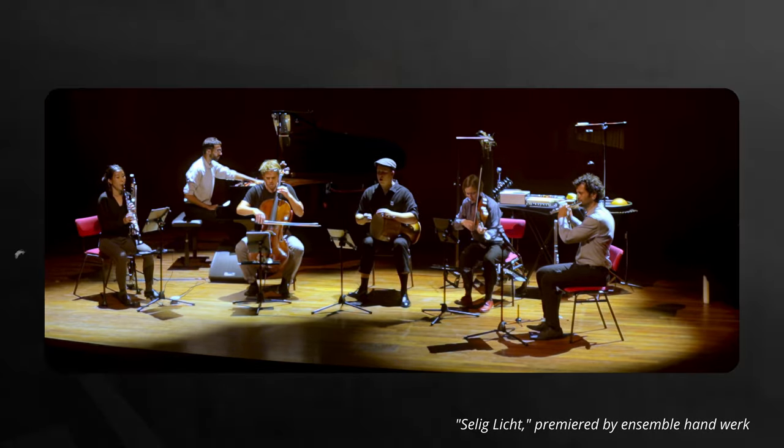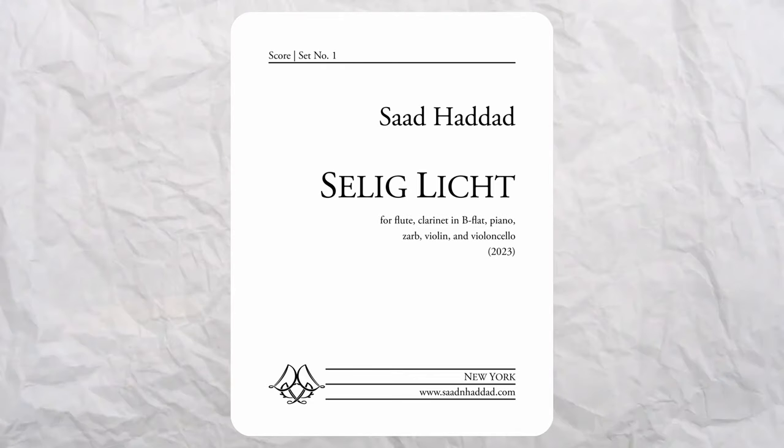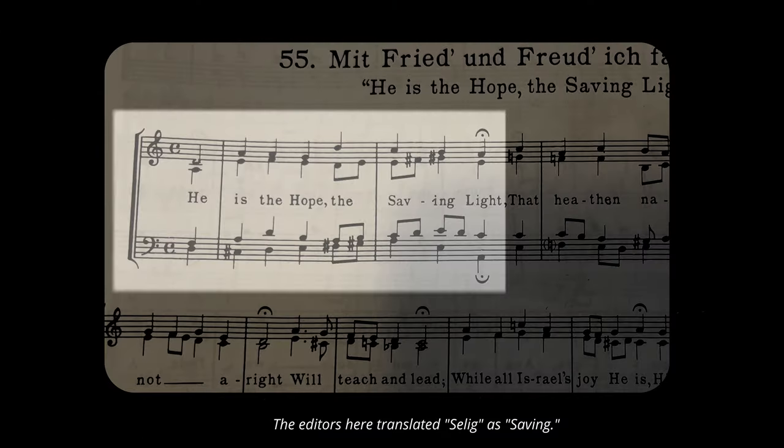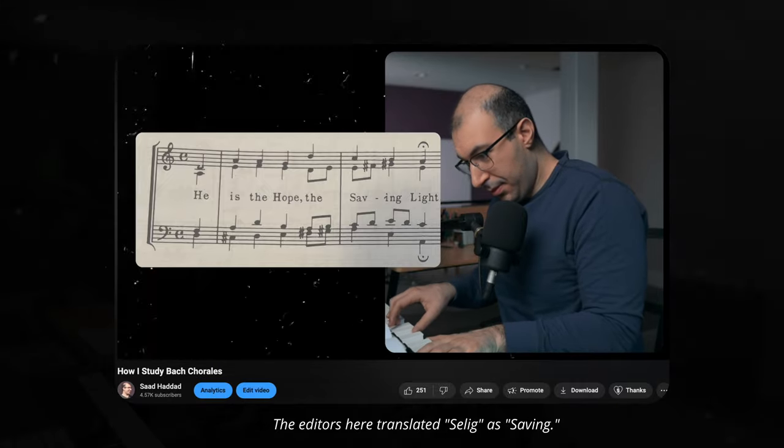In case you want to hear the whole thing, the whole performance is linked down in the description below. Now the title of this work, 'Seh Le Gliecht,' which roughly translates to 'Blessed Light' in German, is taken from one of J.S. Bach's chorales, which I actually analyzed here on this channel a couple of weeks ago.